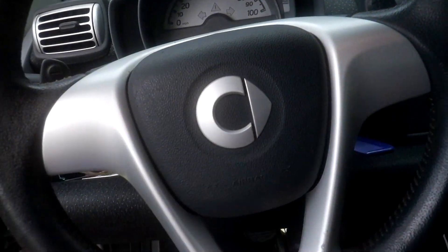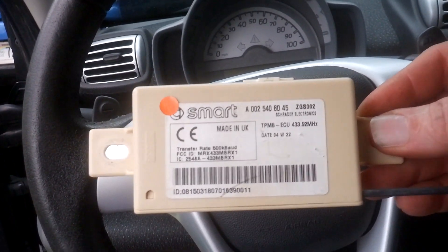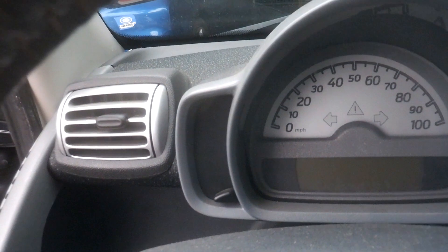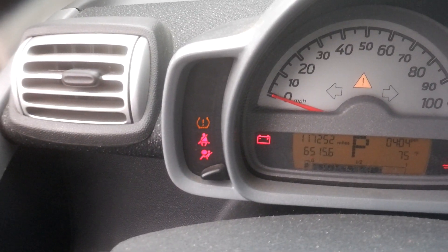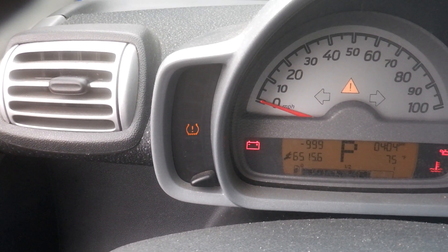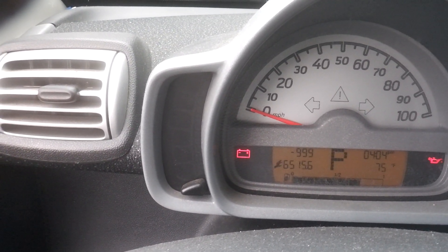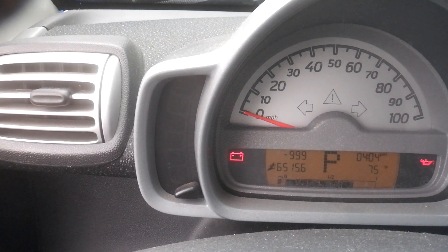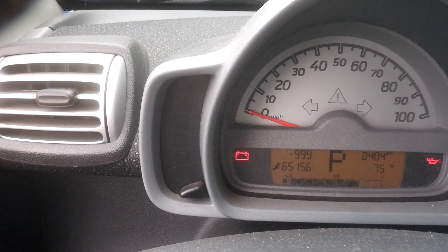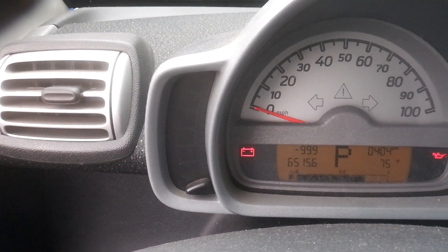I just swapped this one out. Like I said, easy swap. This is the last piece — the TPMS control unit. Now I'll turn on the key. You see that's on — stayed on — and it's off. It's not flashing. So we are done.